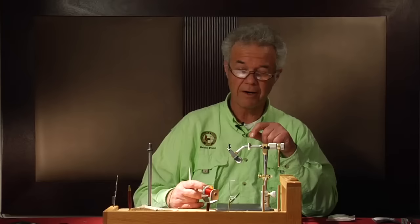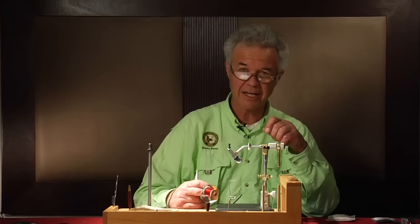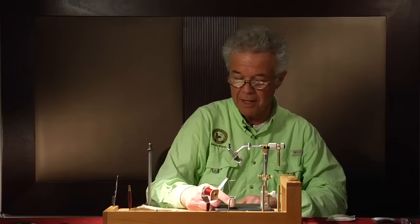What I'll be tying today is a woven hair hackle dry fly. The weaving technique I will use for the hackle was originated by George Grant, and this fly was really not possible until George came up with his weaving technique. I'm not going to weave an entire hackle — I have some woven ahead of time — but I want to show you the technique and how it's done.